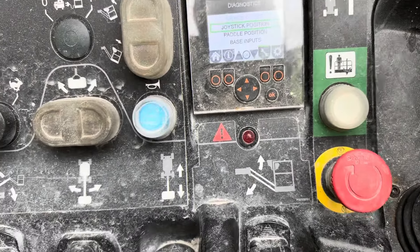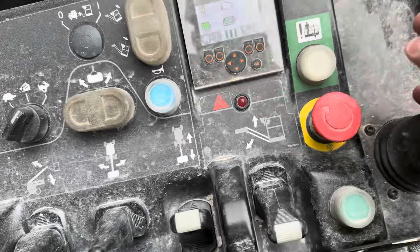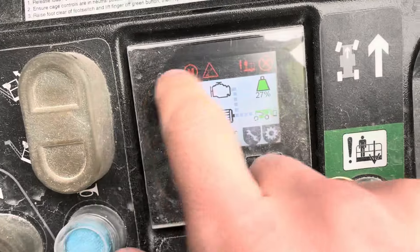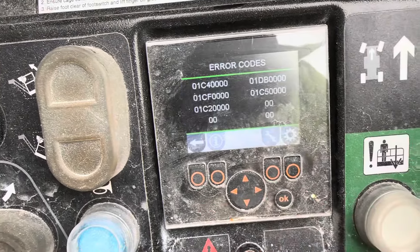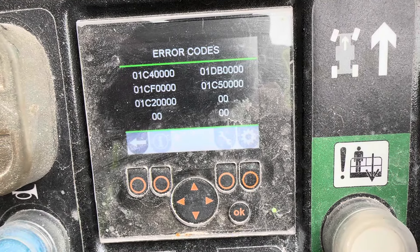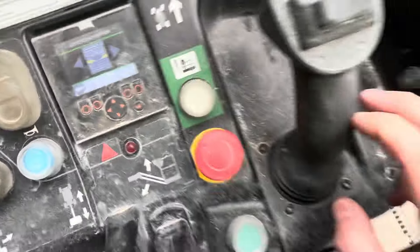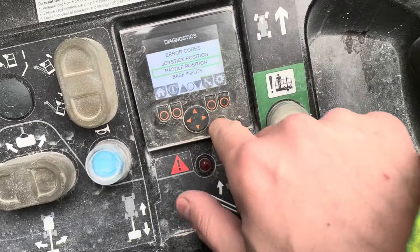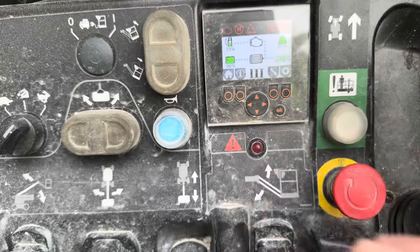The machine is currently set to cage controls. Just by moving the console lid, I have come up with all these errors. If we go to error codes now, we have a selection of error codes - all of them are present. The joystick is no longer responsive, and if I go to the pedal position they're all centred but they're not responsive either.